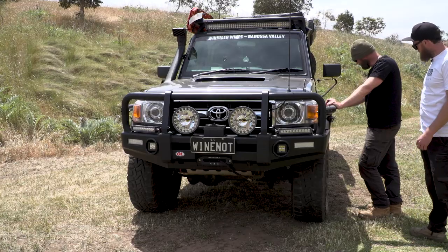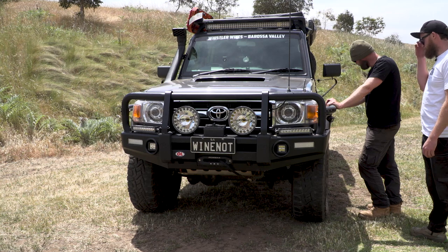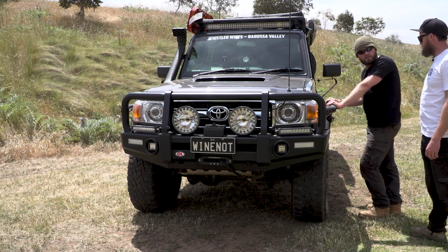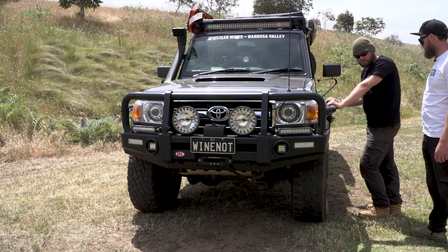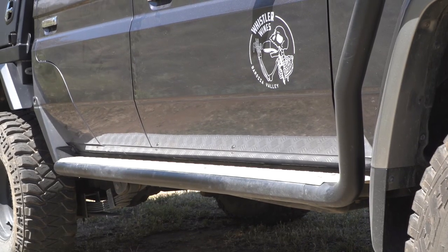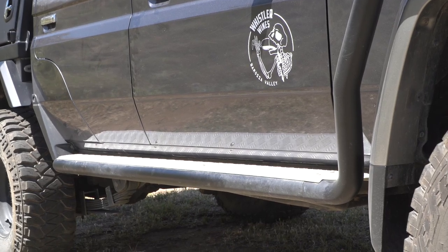You haven't dented them yet? No, we don't do heaps of gnarly stuff — it's mainly touring. And when we do gnarly stuff, I'm pretty cautious. It's not a cheap vehicle to go throwing around.